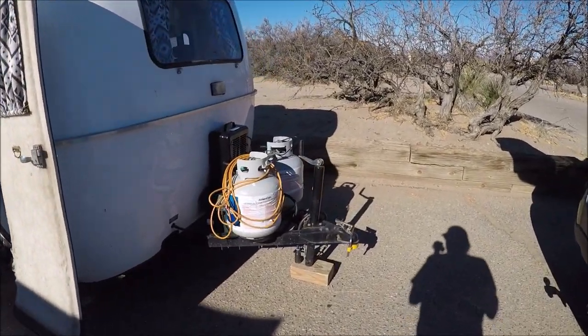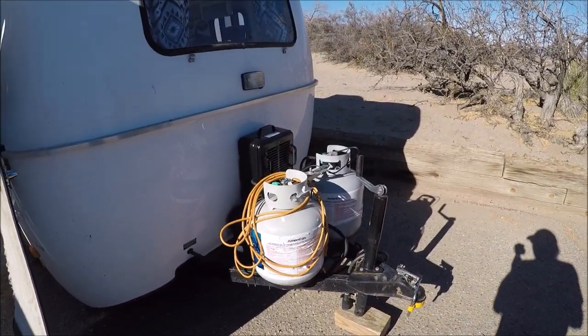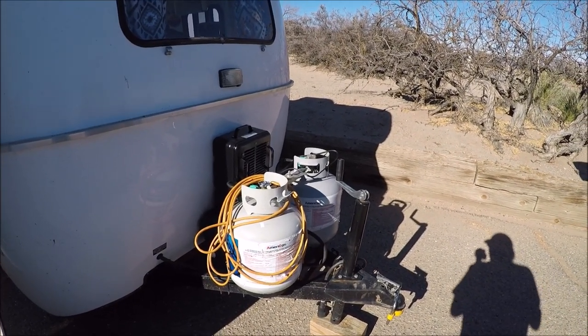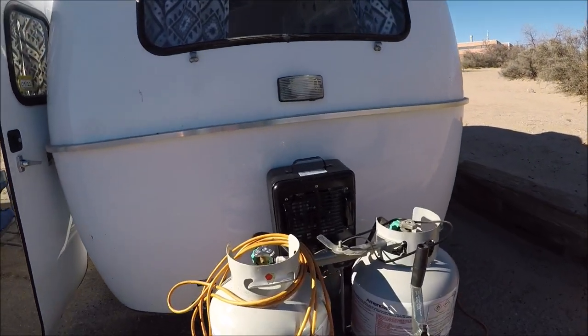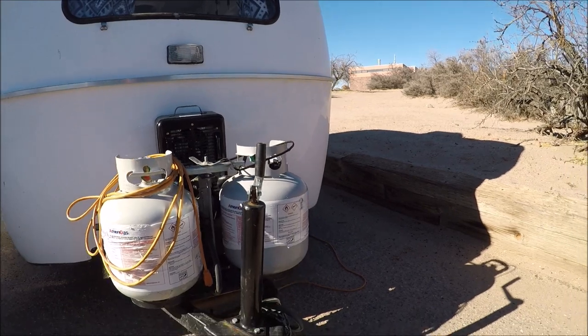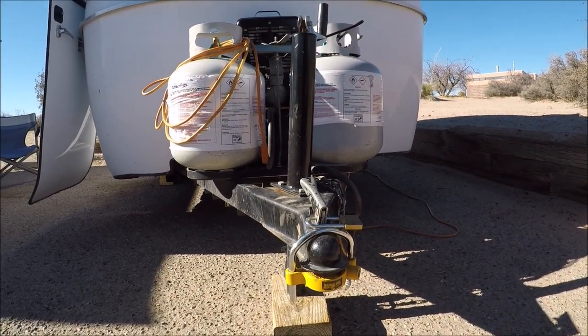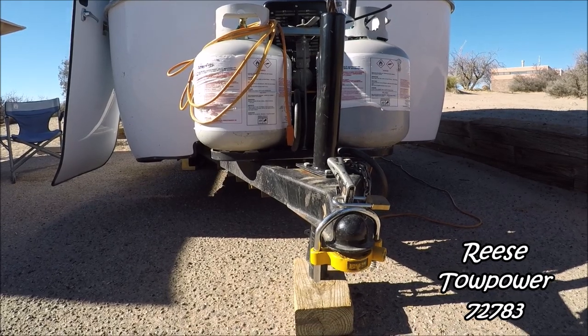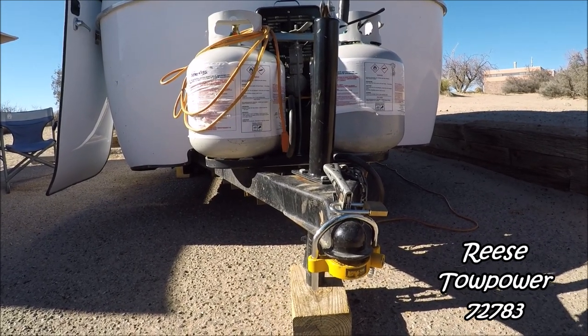As you notice, I got dual tanks. I started off with a single tank and changed to dual tank. As you notice, I got a little electric heater there, and I'll explain that a little bit later on in the video. I always carry my locks on me, and locking my camper as soon as I drop her is the first thing I do — I've made that a habit.